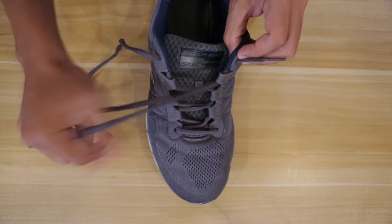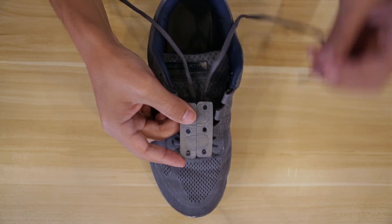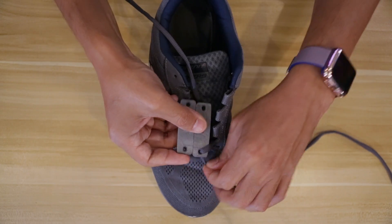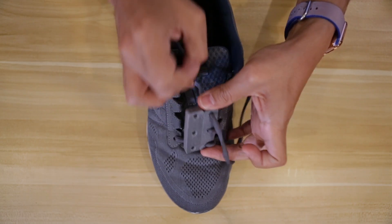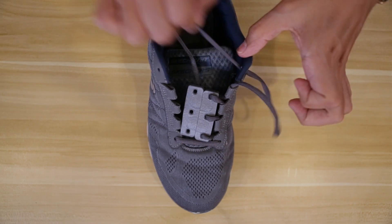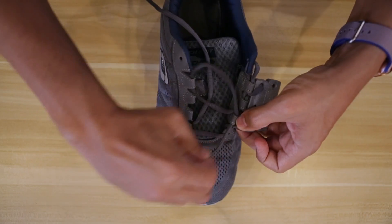Next we'll undo the laces on our shoe but keep the first loop. Then thread the laces through the holes in the closure. We can loop any excess through the inside of our shoe and tie a knot to hold it in place.